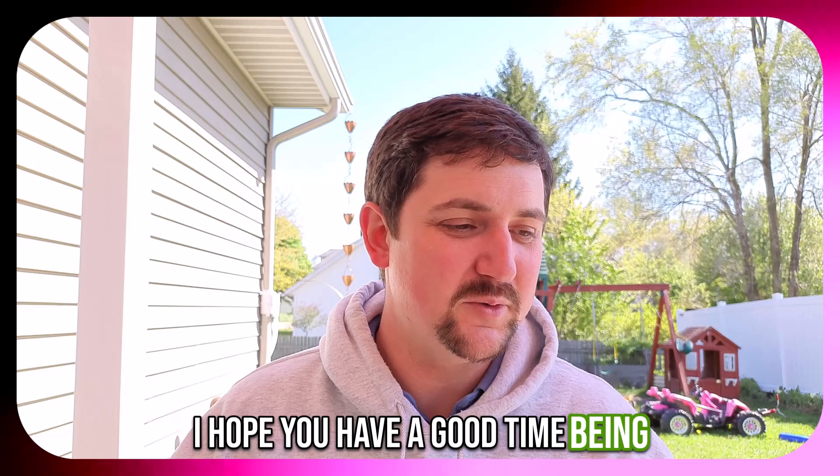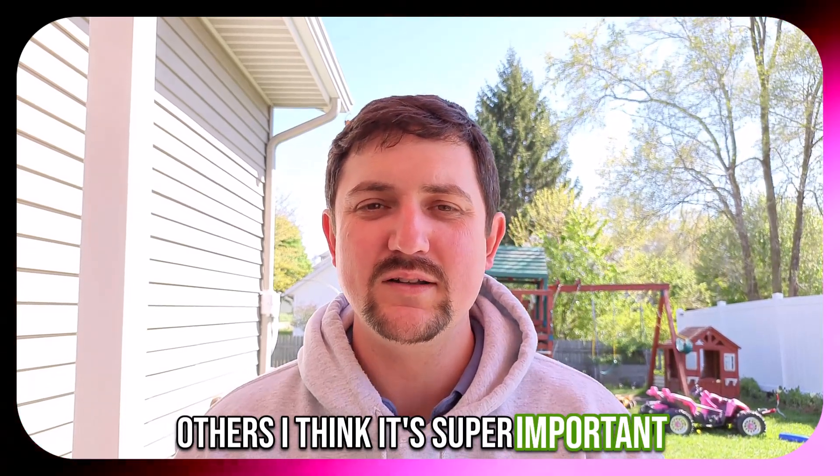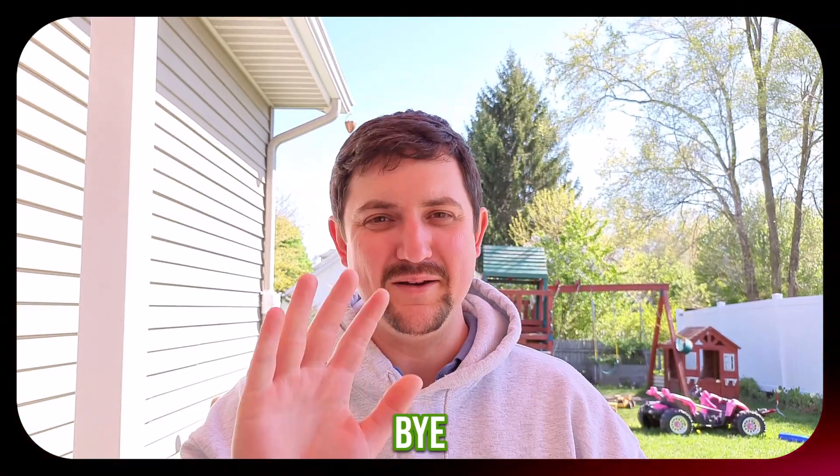I hope you have a good time being able to share your videos with others. I think it's super important to be able to share the hobby with other people around you. Bye.